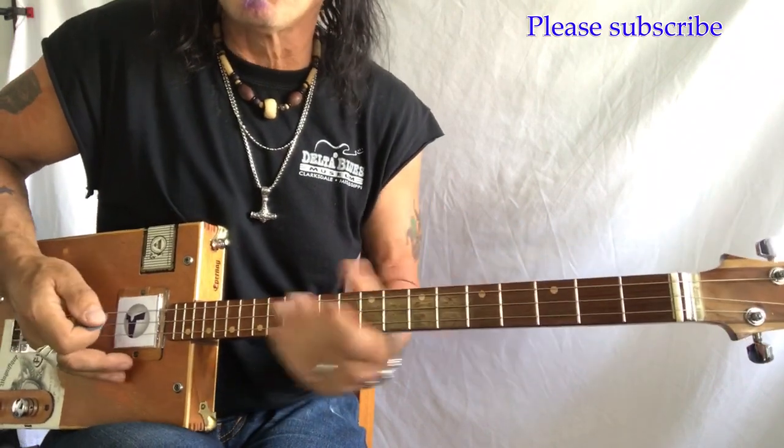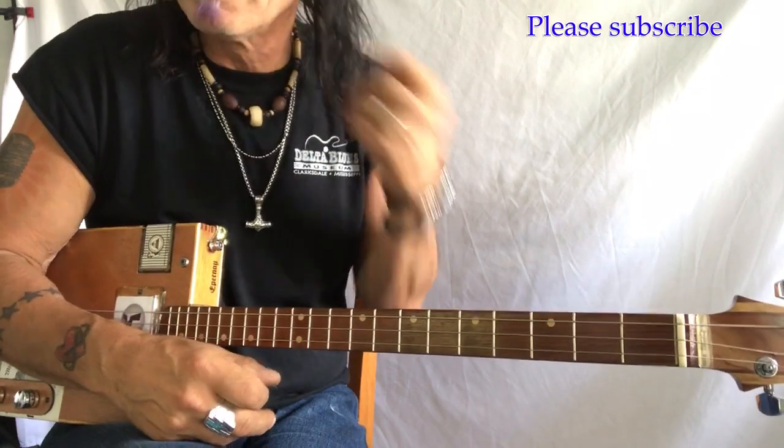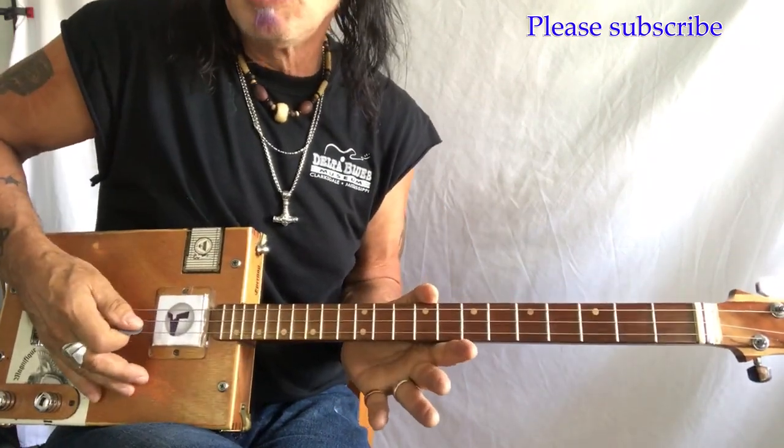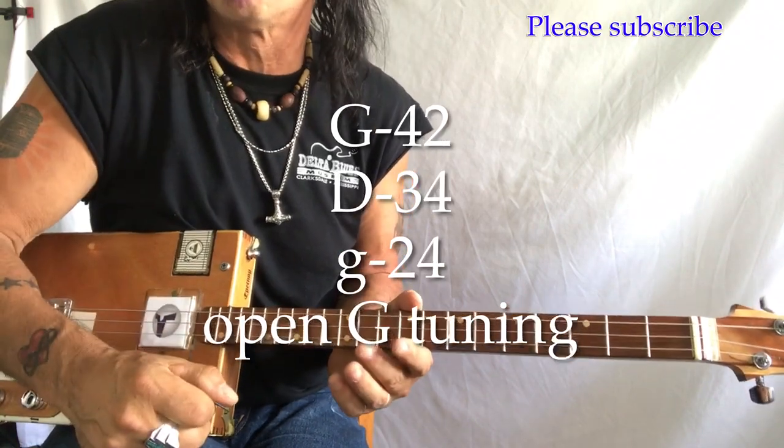All right. So that's the main riff of this tune. Let's go through all we got. G, D, G — 42, 34, 24. The gauges — they're wound and they're electric strings.